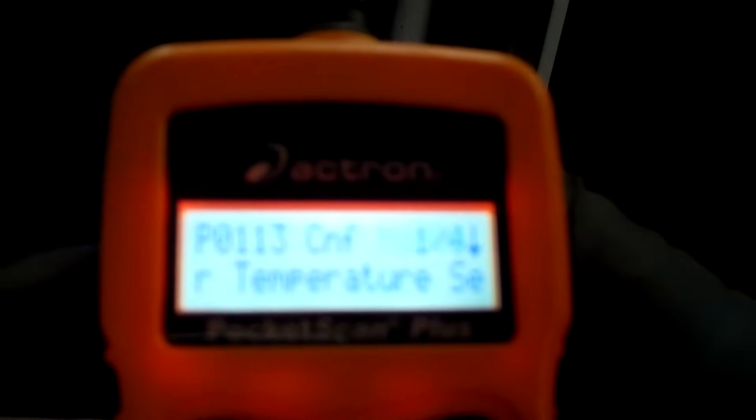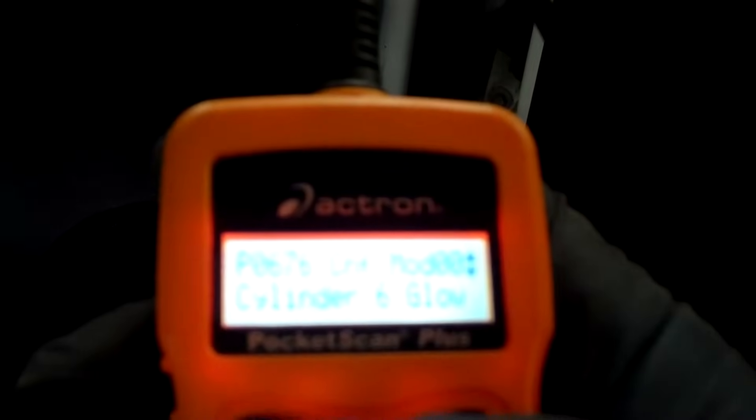To make this one go, just hold down enter. There it says P0676 — that's the main one we're looking for. I've got a bunch of other codes because I turned the key on while everything is disconnected, so of course it picks up on that.